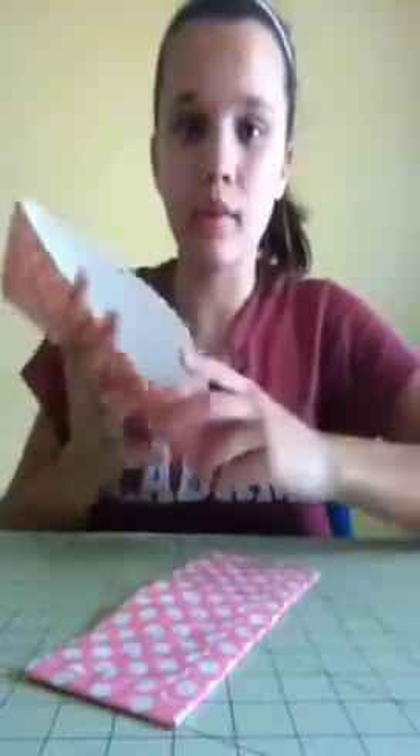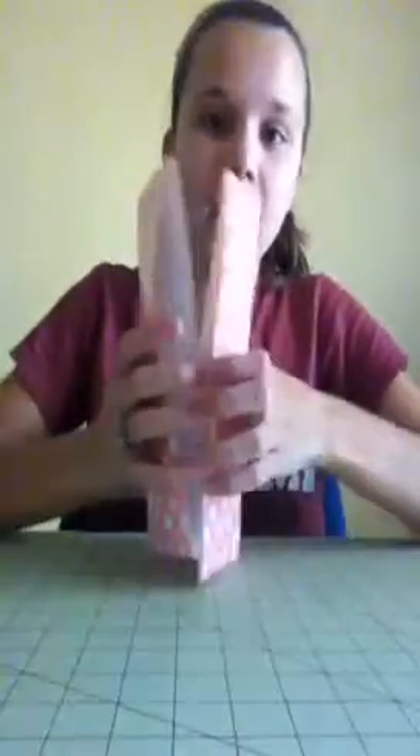Now it looks like I have two bifold billfolds. This is how you're going to make it: you're going to get two billfold billfolds, lay them together like this right here, and then get a strip that is eight and a third inches long.